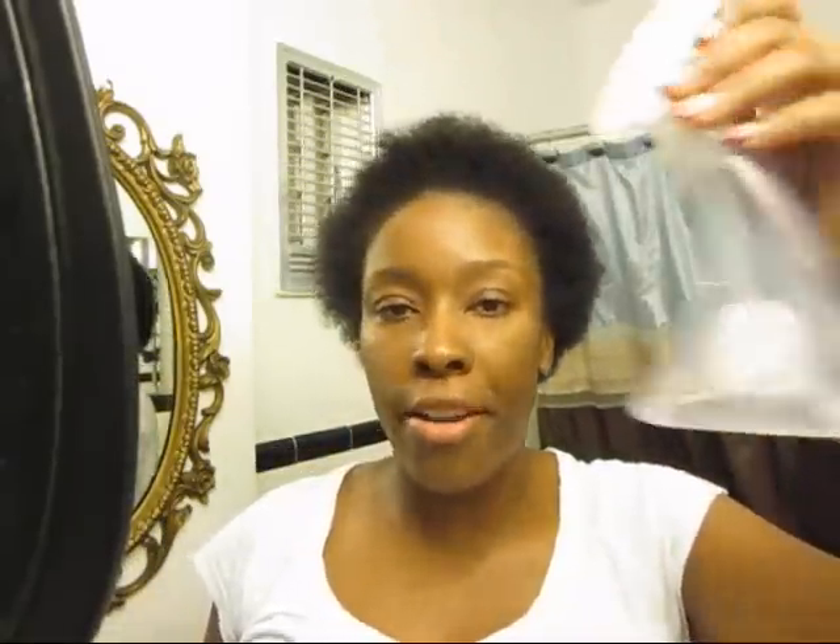Also, to keep my hair moisturized, this is distilled water and vegetable glycerin. I love my distilled water and vegetable glycerin mix — my hair would be a hot mess, dry and brittle, without it. This is what I always put in my hair.